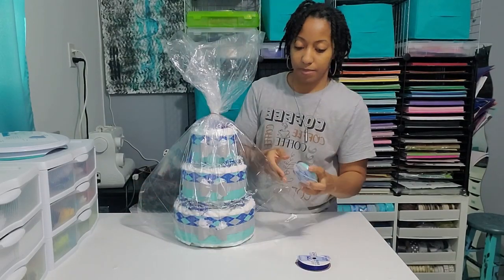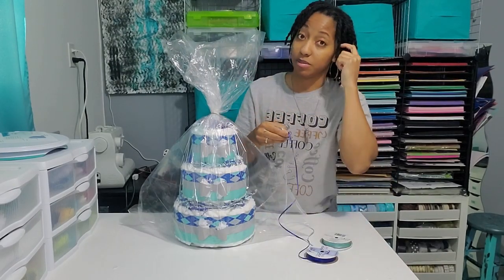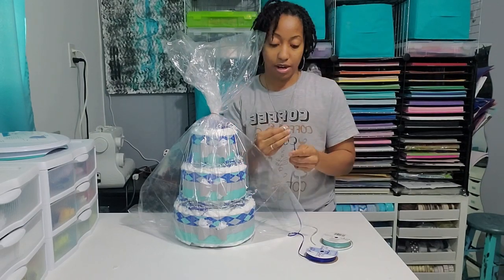Now to dress it up, I just have some streamers. These match the diaper cake, that's why I'm using these. Sometimes I would use dollar store streamers, but I don't have any that'll match the cake and I want it all to go together.